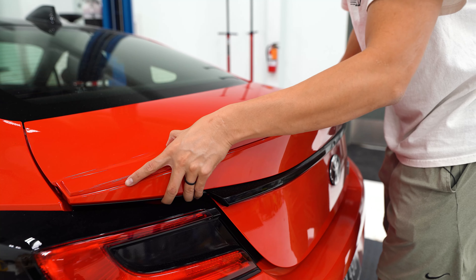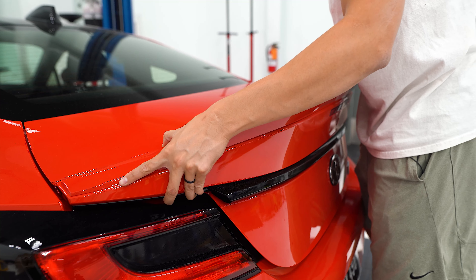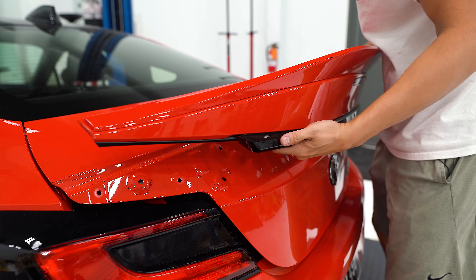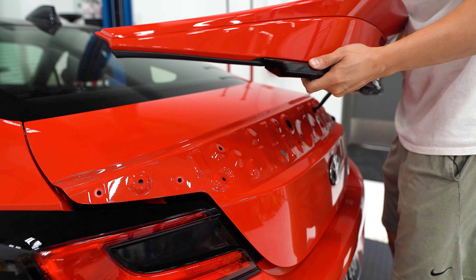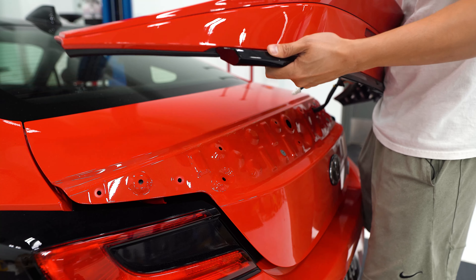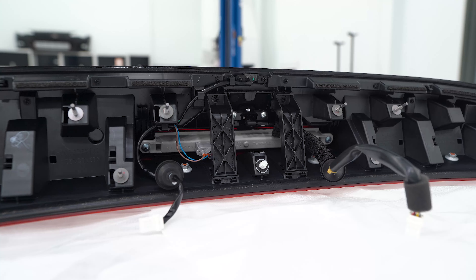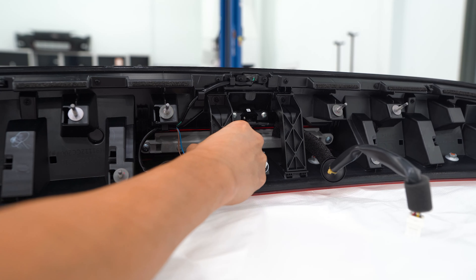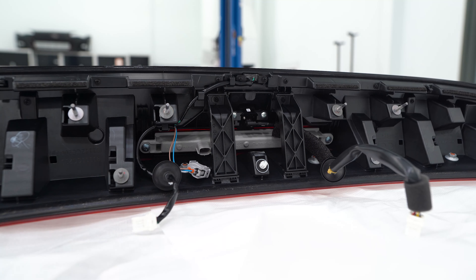With both sides popped off you can keep prying it free to release the rest of the clips, and then carefully make sure those harnesses come out. On the back side we're going to unplug this connector here — just need to pinch it and pull it back. Then there are two Phillips head screws holding the actual light itself in.